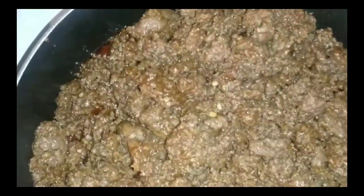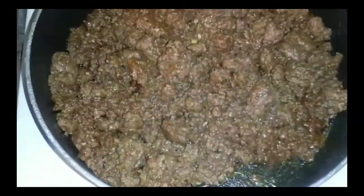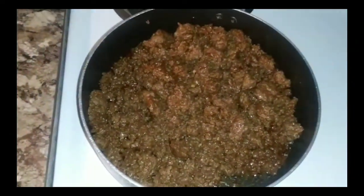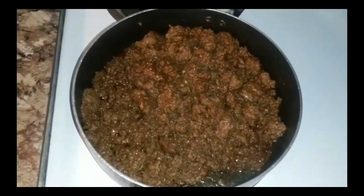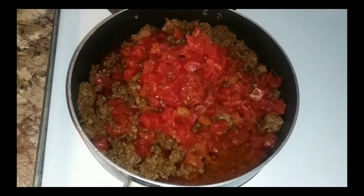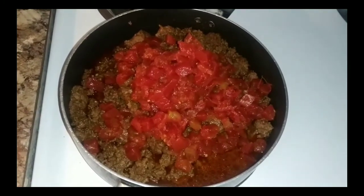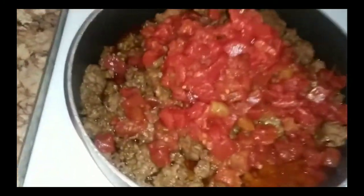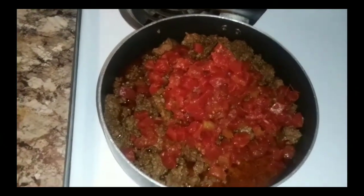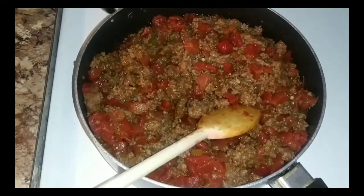I went ahead and drained it, leaving just a little bit of juice at the bottom — just a little reminder, ain't much to it. I'm gonna add two cans of Rotel and blend this all together. Once we blend this together, go ahead and cut your oven on 350 — you already know, 350 is the signature move. All right, I blended it and now it's time to get the pan ready.